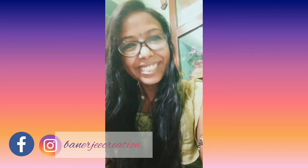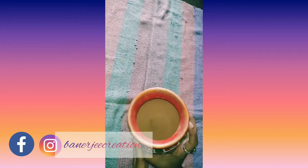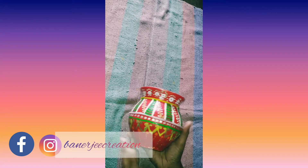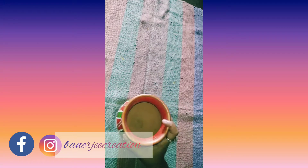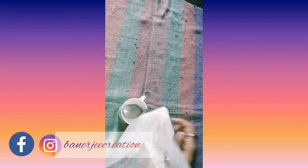A few days before, I shared this old clay pot. I thought that I should give it a new look — I can re-decor it. So let's see how we work with it. It is a nice pot and I am going to use plaster of paris on it.